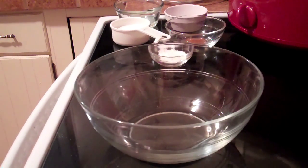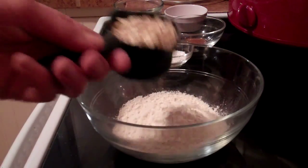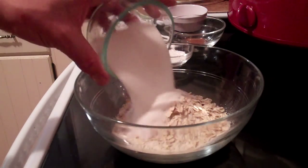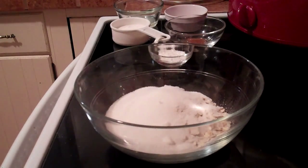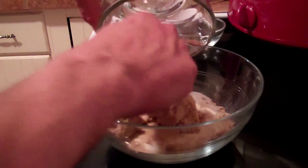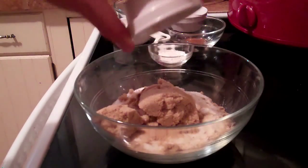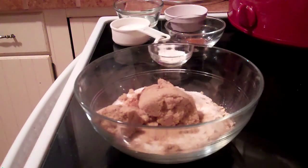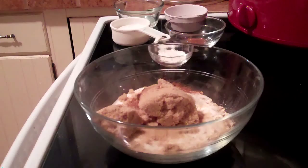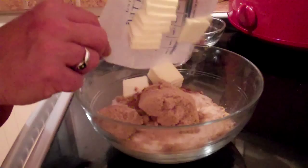For the topping of the apple crisp I have three quarters cup flour, a half cup of oatmeal, a half cup of granulated sugar, a half cup of brown sugar, a quarter teaspoon of nutmeg, a half teaspoon of cinnamon, and a half cup of chopped up butter.